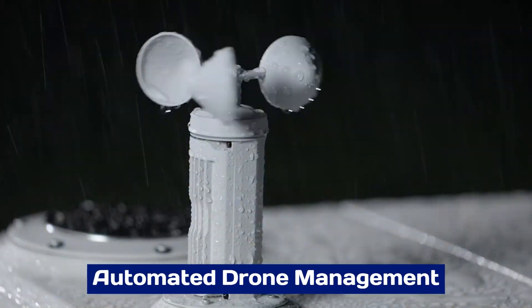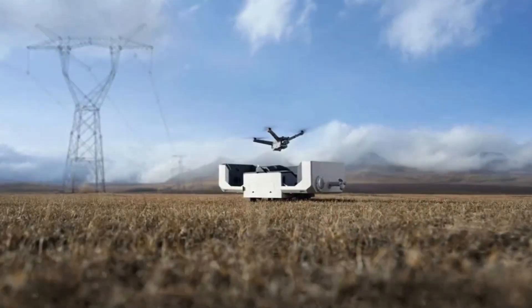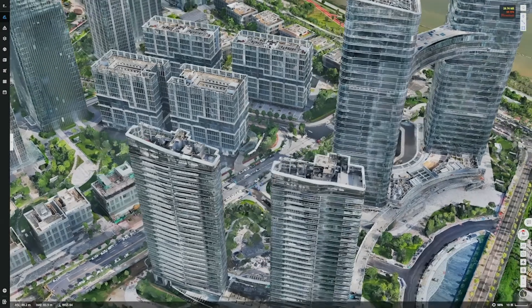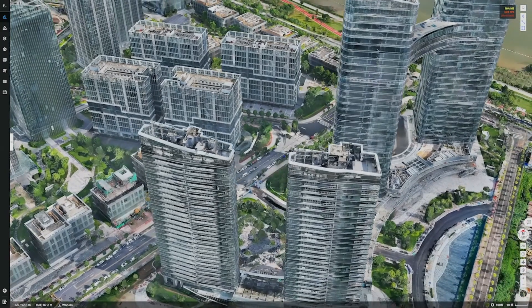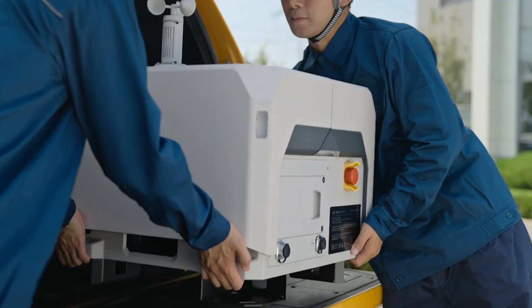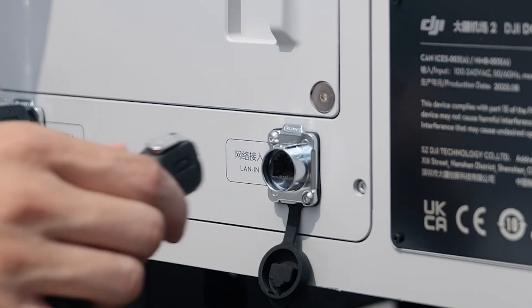The DJI Dock 3 revolutionizes drone operations with its fully automated management system. It enables autonomous takeoff, landing, and charging for compatible drones, reducing the need for manual intervention. This feature is particularly beneficial for businesses and industries requiring consistent aerial monitoring or delivery services.